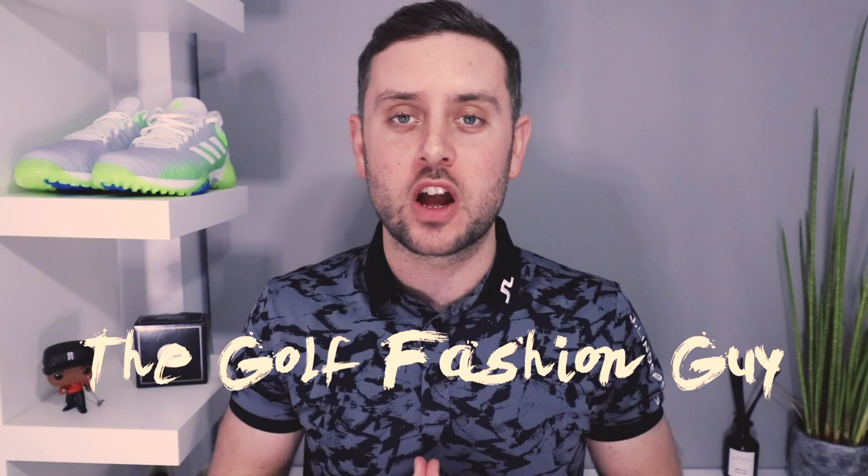How we doing guys, hope we're well. Back with another video and today we're bringing a brand new brand to the channel — Galvin Green. The good folks over there were very kind enough to send me an outfit to try out, so I'm going to bring you my review. If you haven't done so already, hit that subscribe button and if you like all things golf fashion do drop a like on today's video.